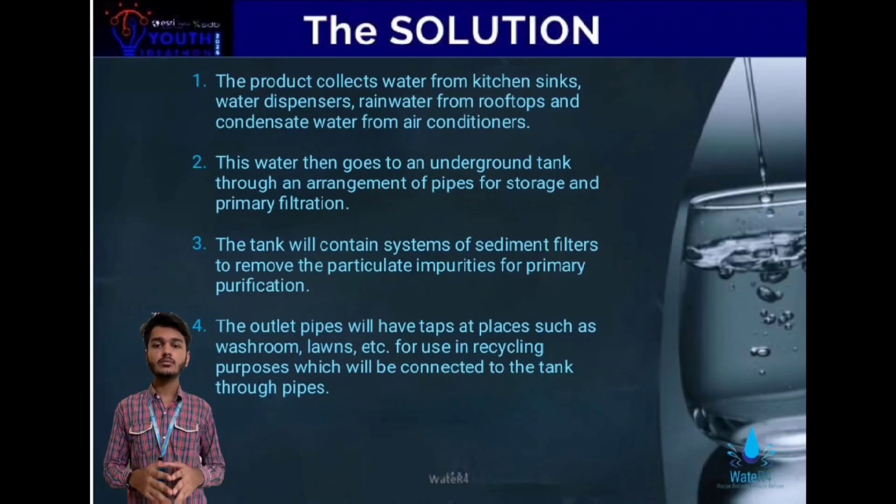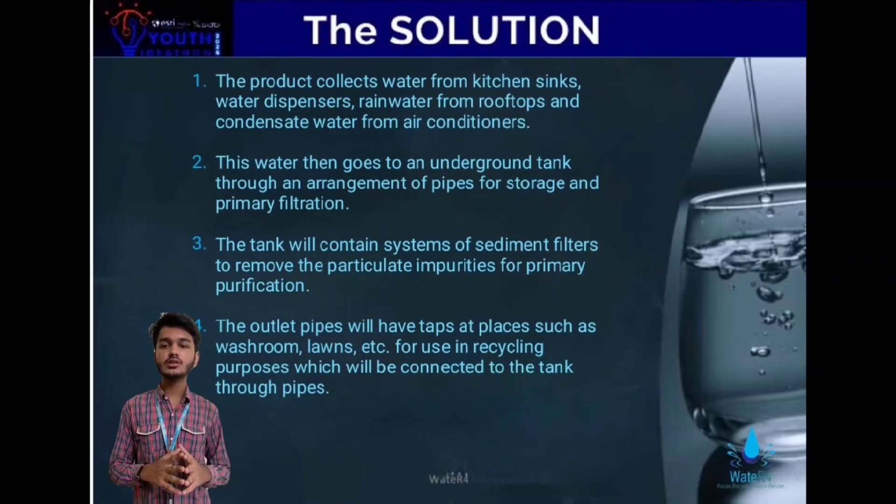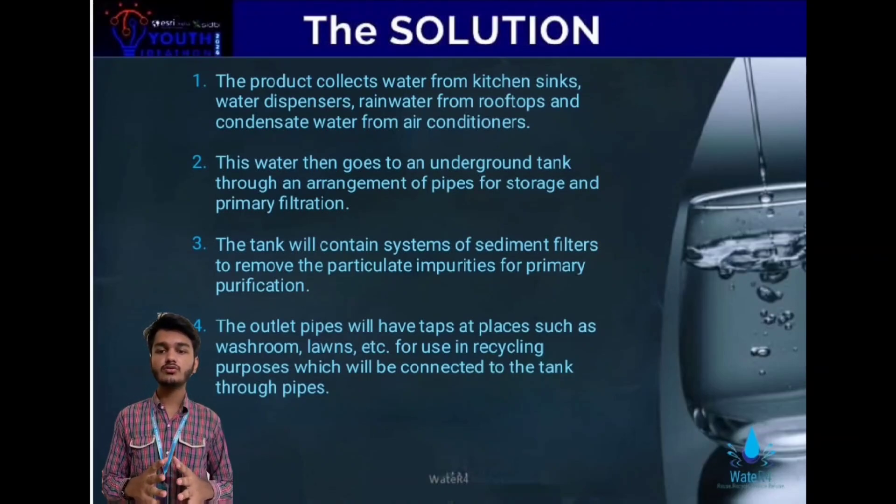Recycling and usage: from the tank, water is channeled through outlet pipes to areas like washrooms, lawns, and other parts that do not require use of potable water. This is a very basic process, helping minimise the usage of fresh water by a great deal.